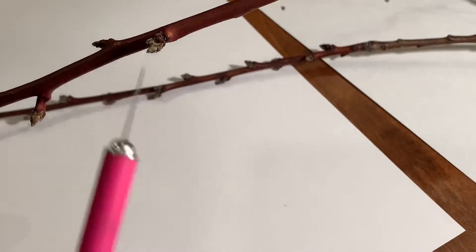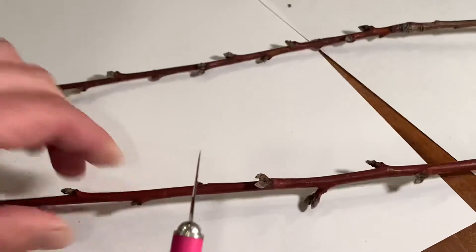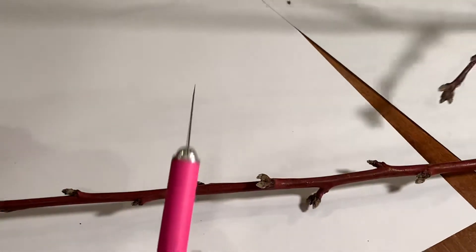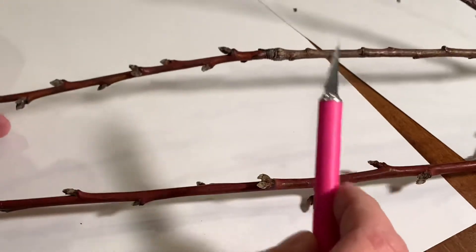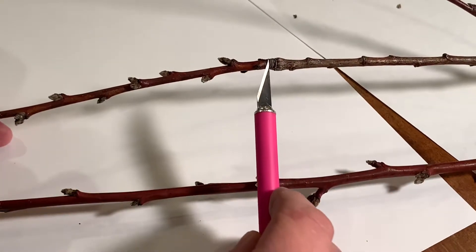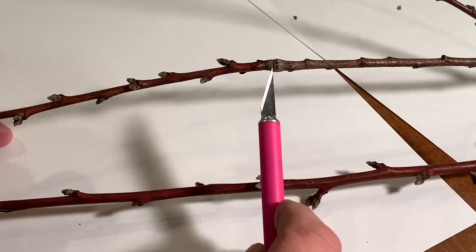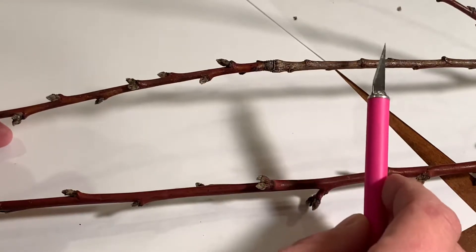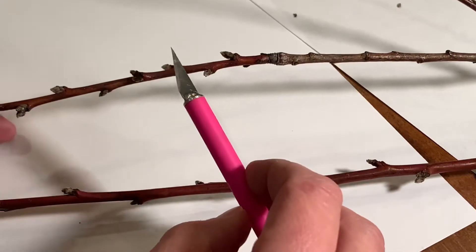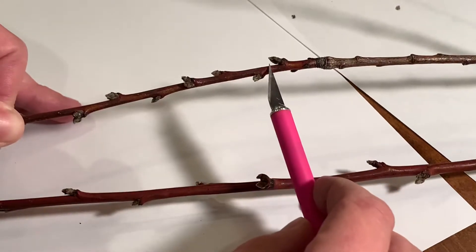Something else important to know on peach fruit buds — we'll look at this piece of wood right here. You can see a grow line right there that separates two different years. On peaches, they bear fruit on second-year wood.